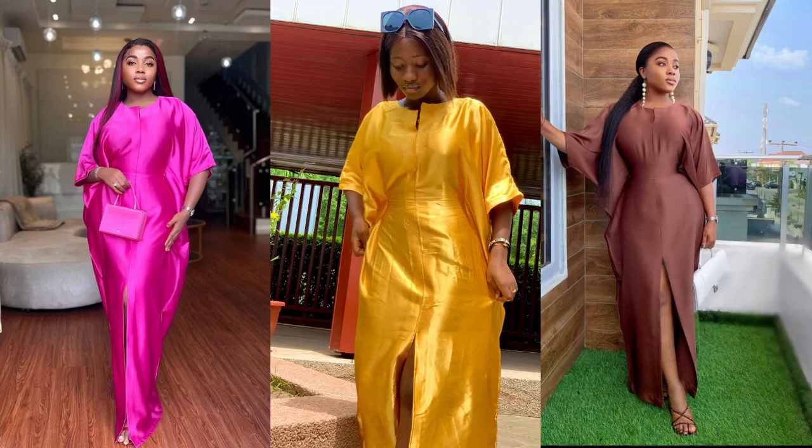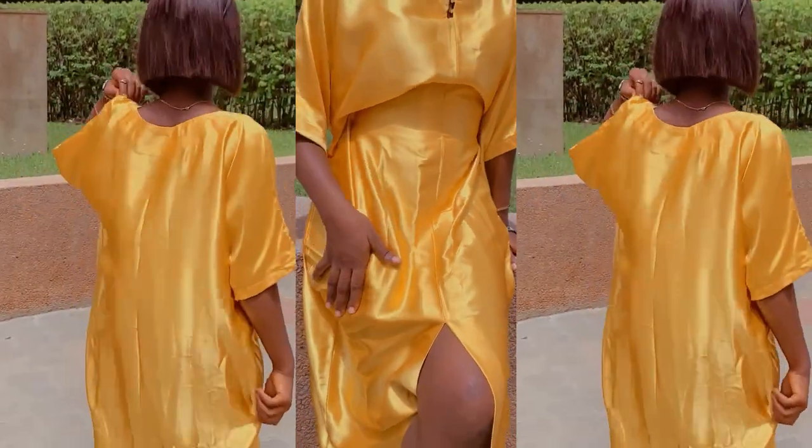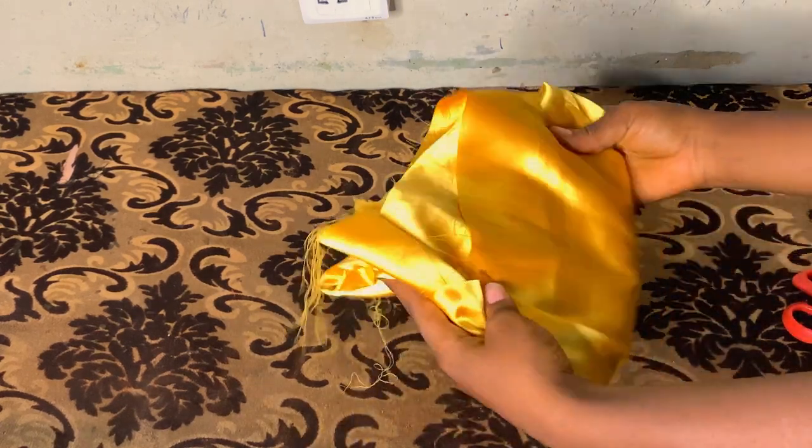Hi guys, welcome back to my YouTube channel. My name is The Face Stage. Today I'll be teaching you how to sew this boubou ganda — it's snatched at the waist and has a slit at the front, the neck part and the damp part. If this is what you like to watch, stay tuned and don't forget to subscribe to my YouTube channel.